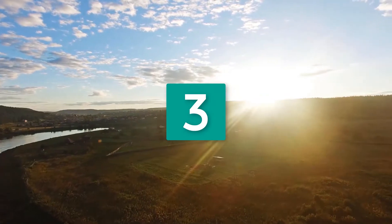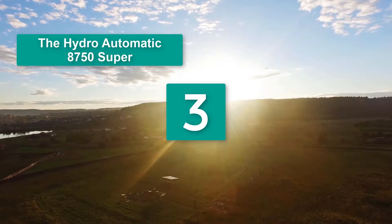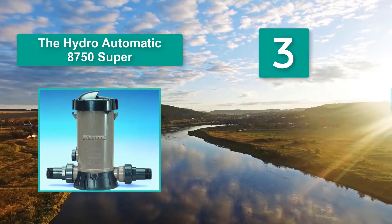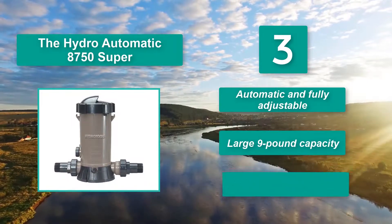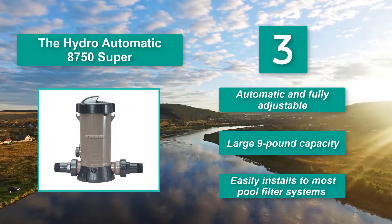Number 3: The Hydro Automatic 8750 Super, which can take both chlorine sticks or 1 to 3 inch tablets. Users really like the fact that it is an automatic chlorinator and is easy to install, though some have had problems with connection leaks. It is fully adjustable with a large 9 pound capacity and easily installs to most pool filter systems.